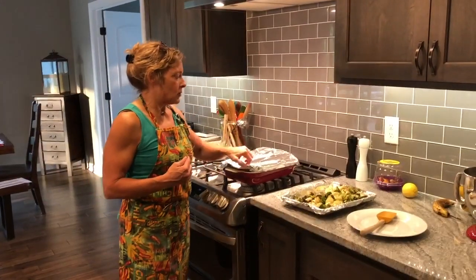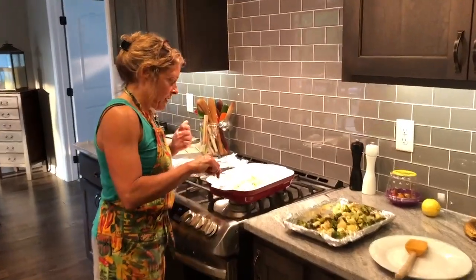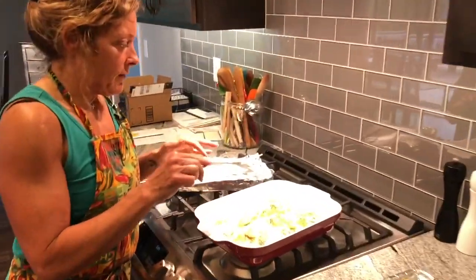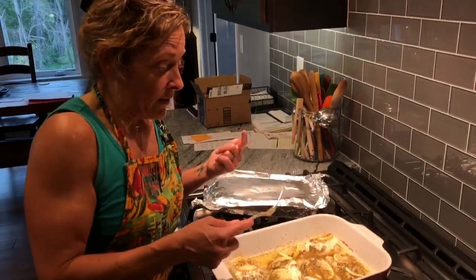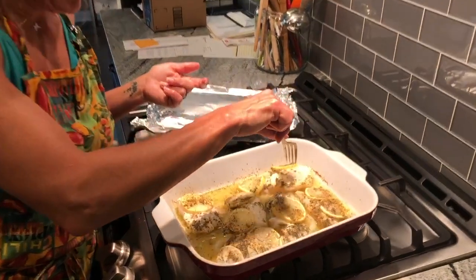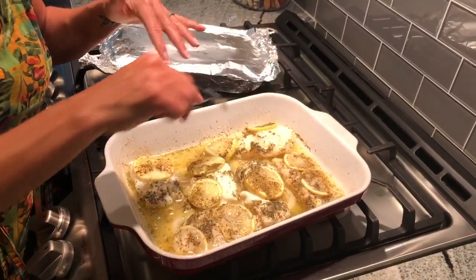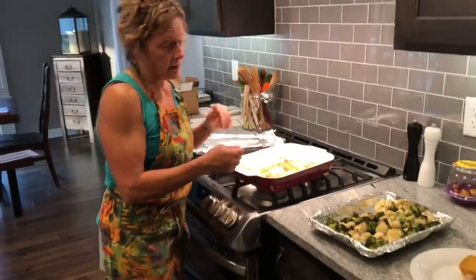So I cooked these about 20 minutes. You can see it's starting to flake apart — that's one indication that it's done. You also want to stick your fork into the thickest fillet. If it goes through smoothly, then it's done. If you feel any resistance, that means it's not done yet.